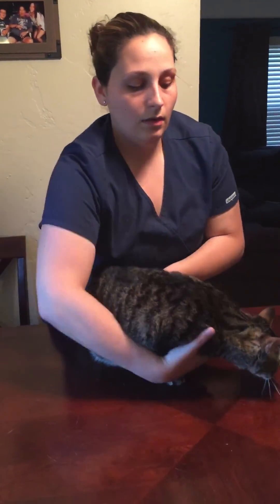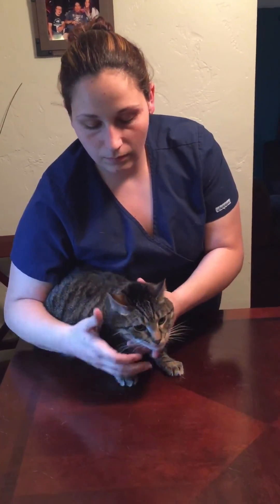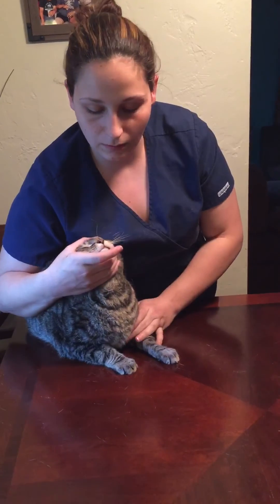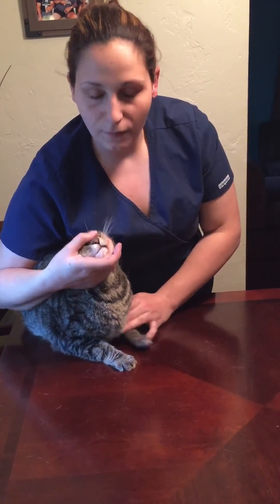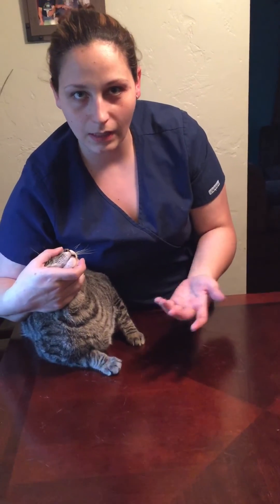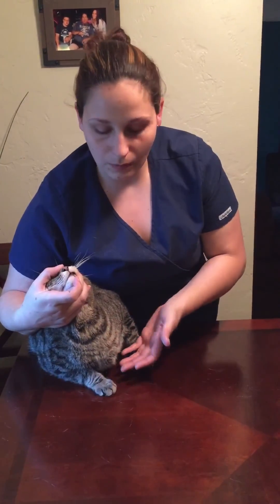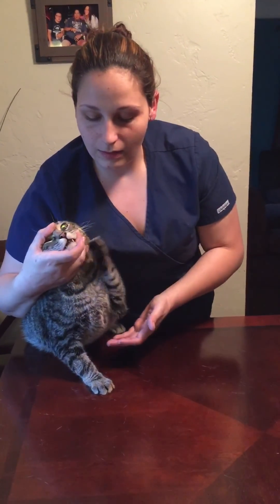The incorrect way to restrain for this procedure would be to just hold him by his muzzle, where your fingers can be bitten. He can back up into you and use his paws, he can even get away, and as you can see he's not going to be in an optimal position to stick a needle anywhere — he's going to bat you with his front paws.